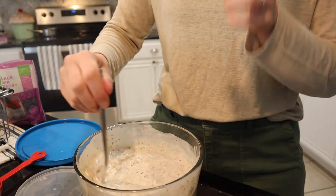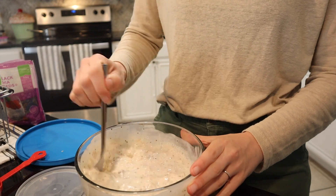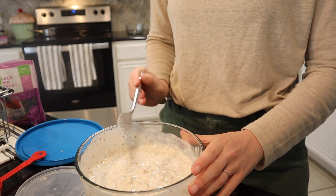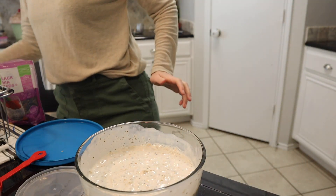When we eat this I'll probably top it with some pecans that I've got in the fridge. That sounds delicious, and likely some maple syrup too. All done with that.